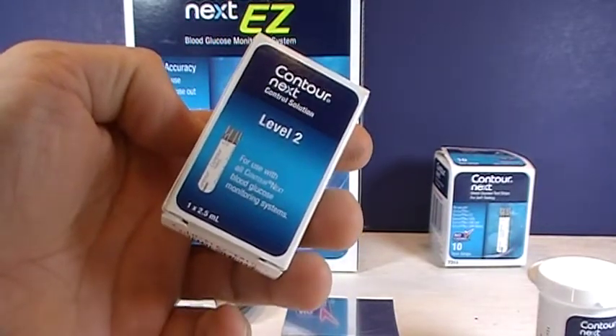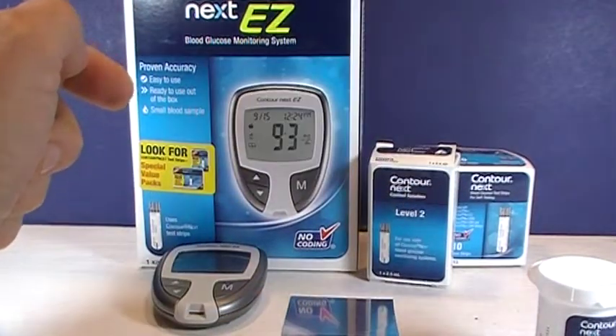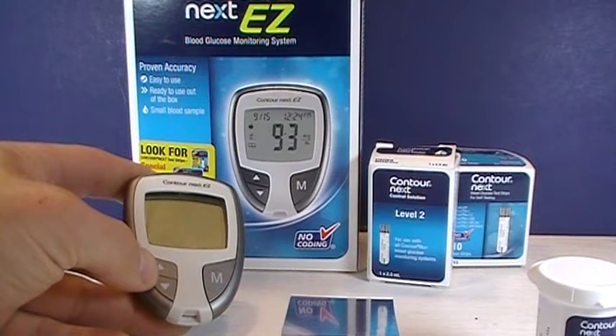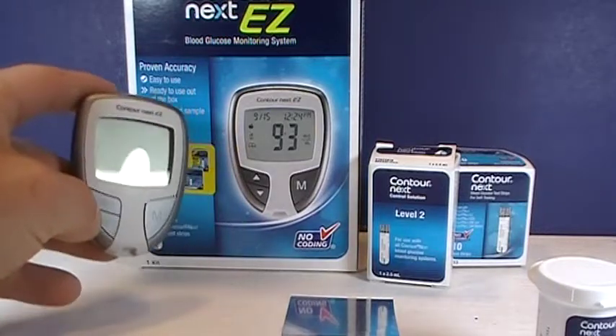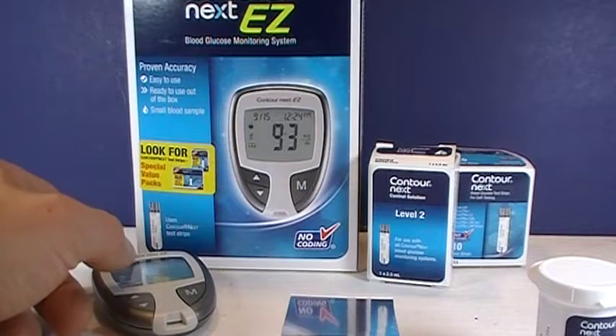I happen to have a bottle of control solution level 2, so I'll show you how that control solution works. The control solution is used if you feel like you're having problems with the meters or strips. Officially, the manufacturer recommends using it for the first time, whenever you open a new bottle or package of test strips, if you think the meter is not working properly, or if you have unexpected blood sugar results.